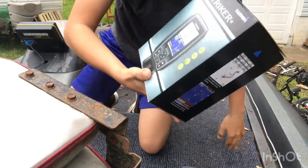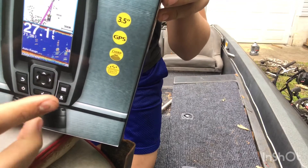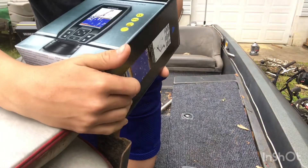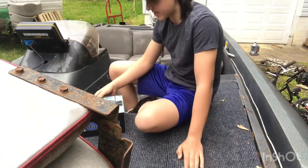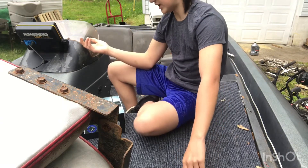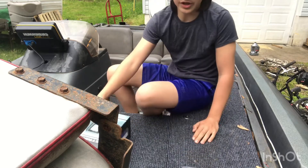It comes with GPS and chirp sonar, which sends more frequency through the water. It's a three-and-a-half inch screen and it's got IPX7, which is water damage protection. So if you put this on a kayak and flip over your kayak, the thing would still be fine.